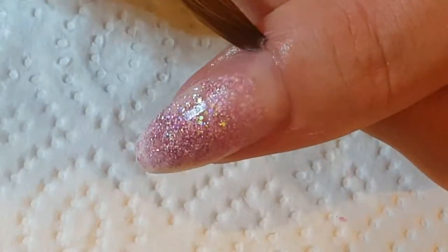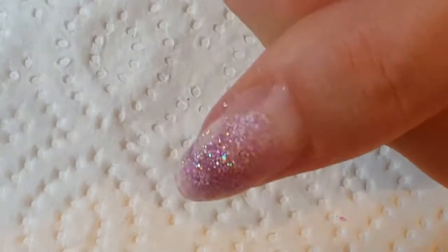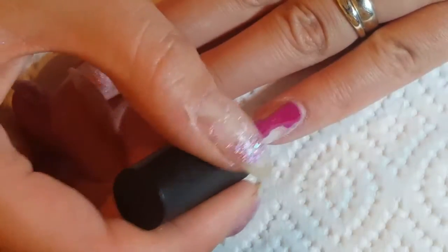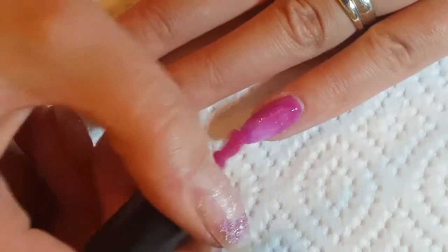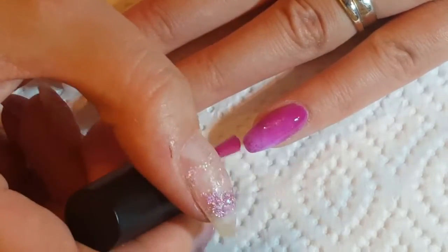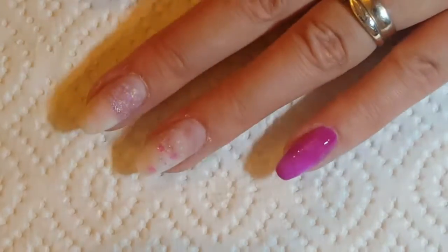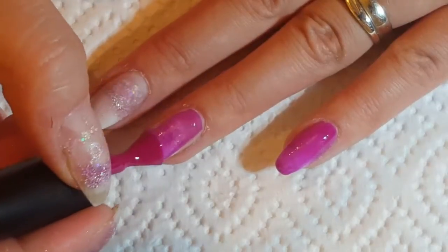Once all of that was dried, I obviously went in and did my final work, which is just a file down with my refile, making sure that the acrylic is flush to the nail at the cuticle, and just making sure that I've got a good apex.